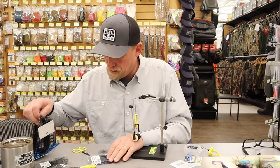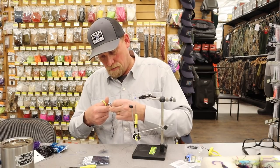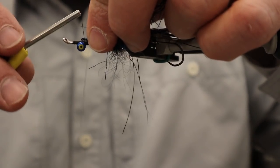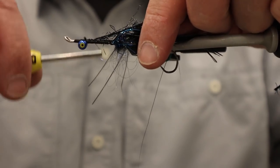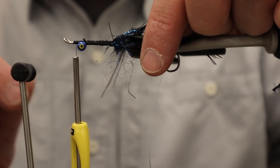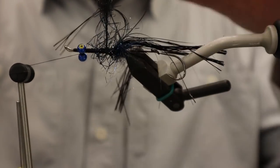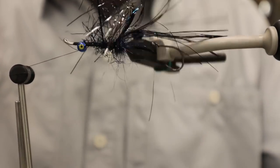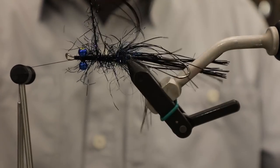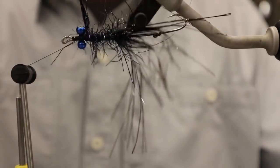Our next step is to grab some polar chenille in black — this is just going to fill in a little bit of space on the body. I'll tie that in behind the eyes and then wrap back up to make sure it's secured. After a couple of spins I like to sweep all the little tips forward and tug on it to make sure it's really seating well — that way fish teeth will have a little less impact on it. I'll take that all the way up to just a little behind the eyes.